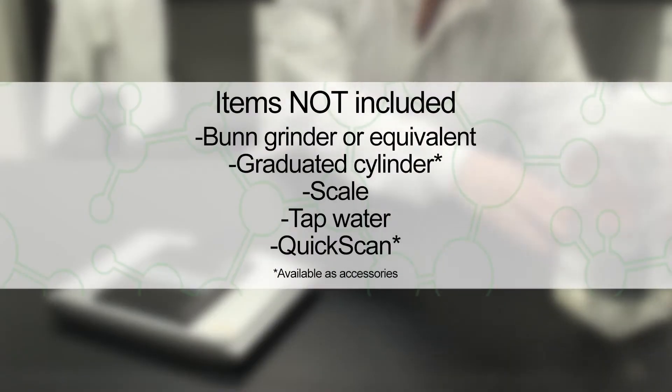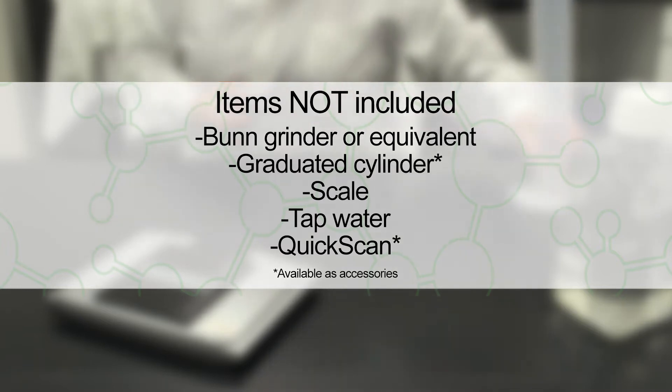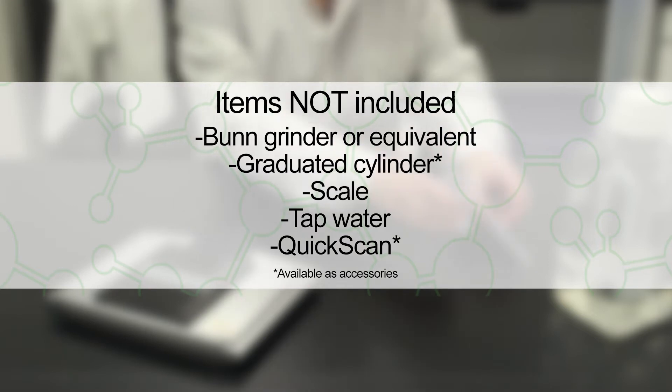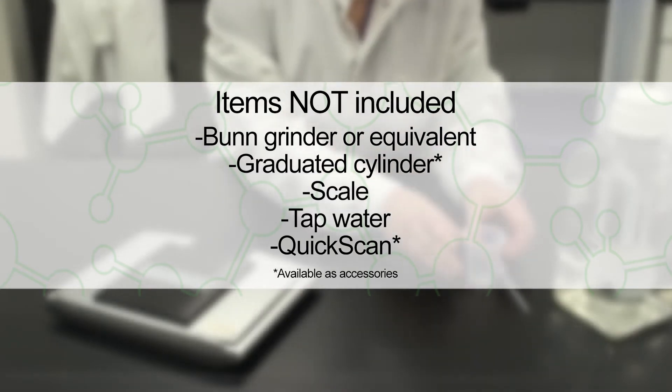The following items are not included in your kit but are required for testing: an approved blender or grinder, a graduated cylinder, tap water, and a quick scan.